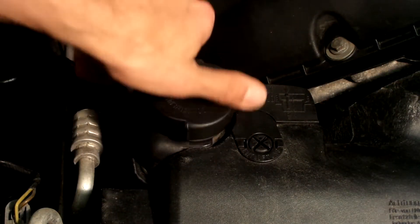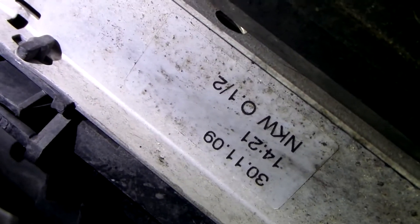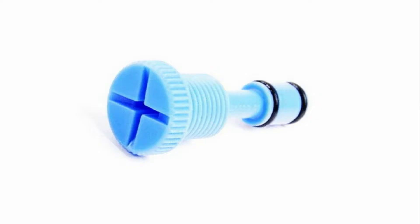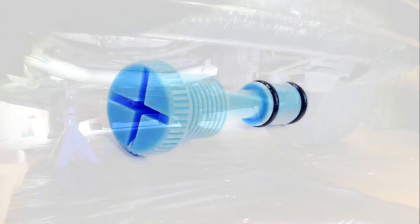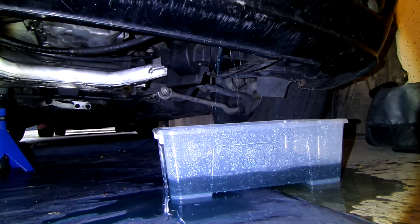Now unscrew the radiator cap, as this will help speed up the draining process. My radiator has been replaced in the past and has a plug that you need to twist and pull out. If you have the older type, you need to unscrew it. Now place the largest pan or basin that you have to drain the coolant.